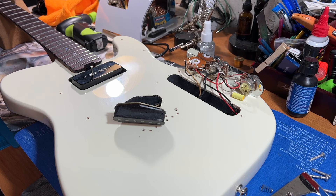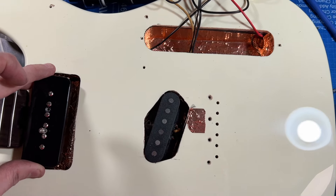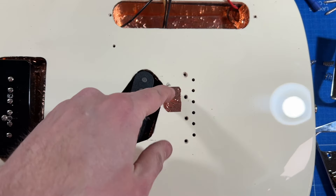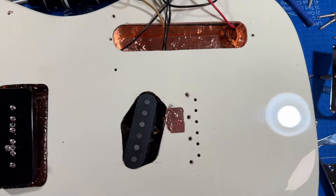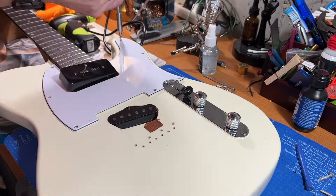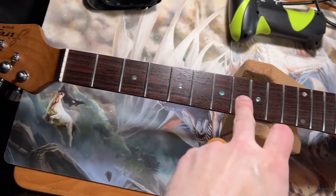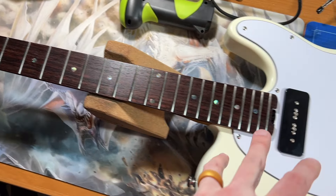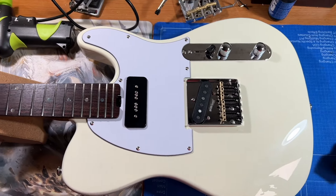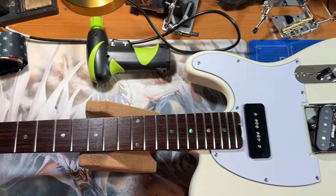I have some copper tape I'm going to put on the inside to help with shielding and ground. A few minutes later, I'm all taped up and ready to put this thing back together with a ground wire installed to touch the bridge. I polished all the frets, did a nice deep clean on the fretboard, and this guitar is looking sweet. Now I'm going to get it strung up and intonate it.